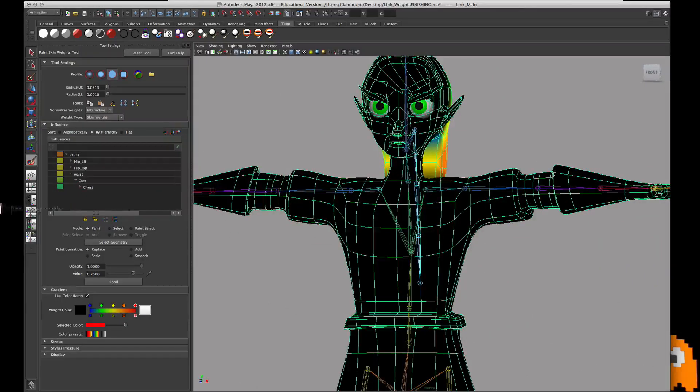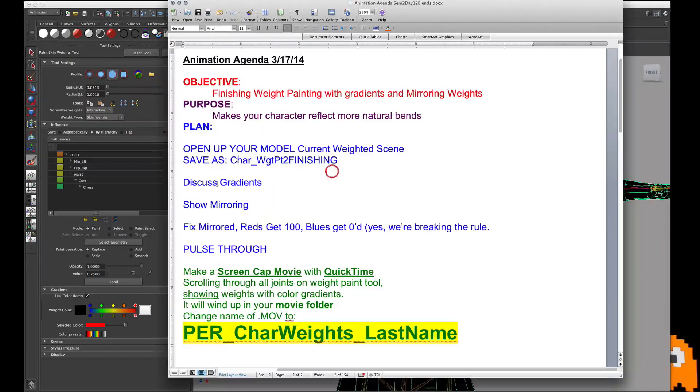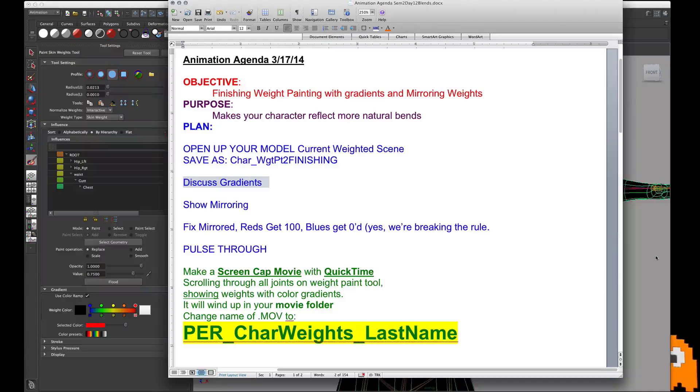So if you've tuned me out, this is now where we're going to get to the mirroring part. Those are the gradients you're going to work on. When you're all done with the gradients, you're going to do two things: you're going to mirror the joints, and then you're going to fix the mirroring of the joints.